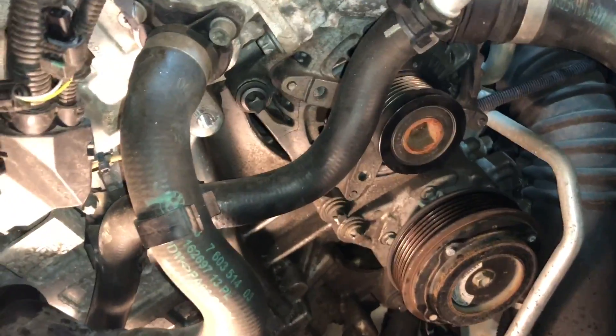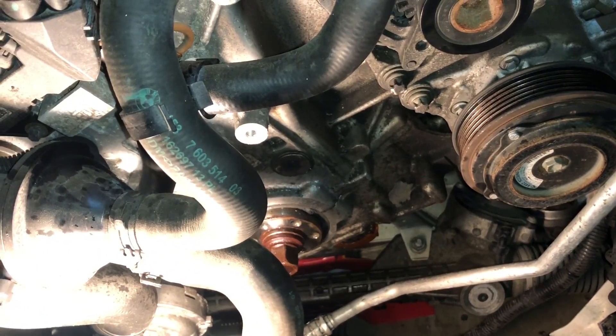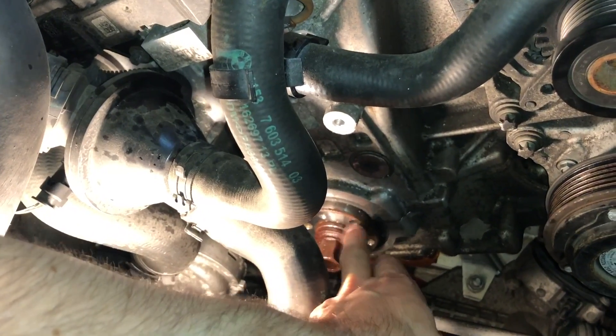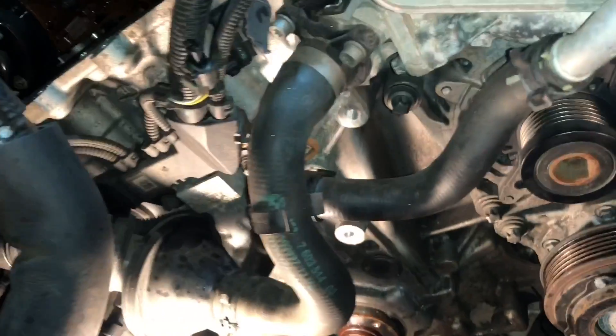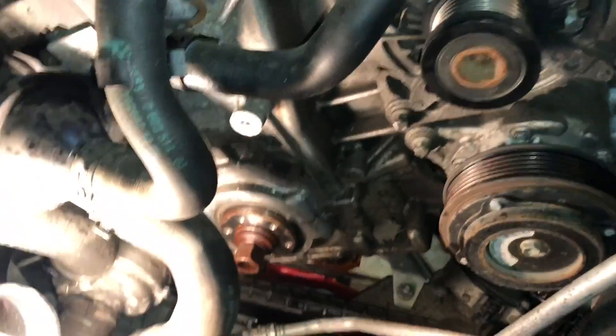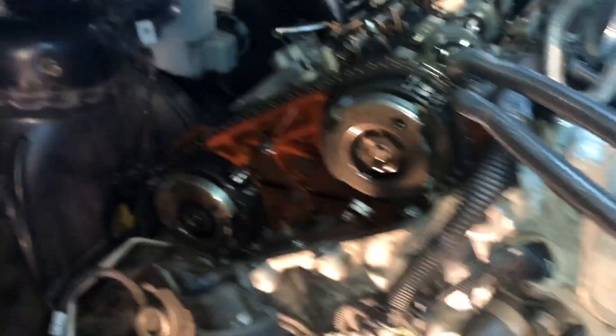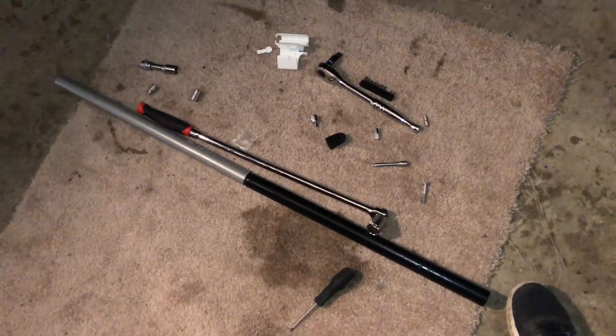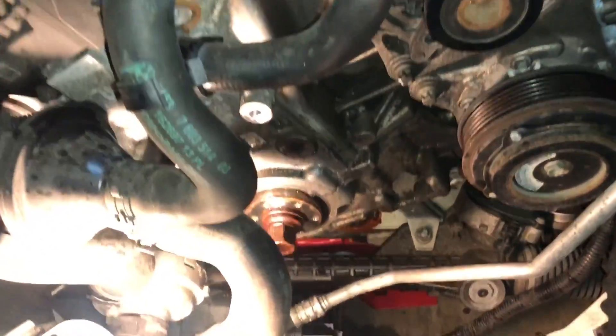I've also removed the serpentine belt and the pulley. The pulley was a little bit difficult to remove — as you can see, that bolt's pretty rusted and it was rusted here as well. So it took some force and a lot of WD-40. The next thing is going to be to remove that crankshaft bolt after I've set the timing, so I'm gonna try to film that part. I tried to nudge it with a four-foot extension as well as the breaker bar — didn't go so well, so I'm gonna try a longer pipe.